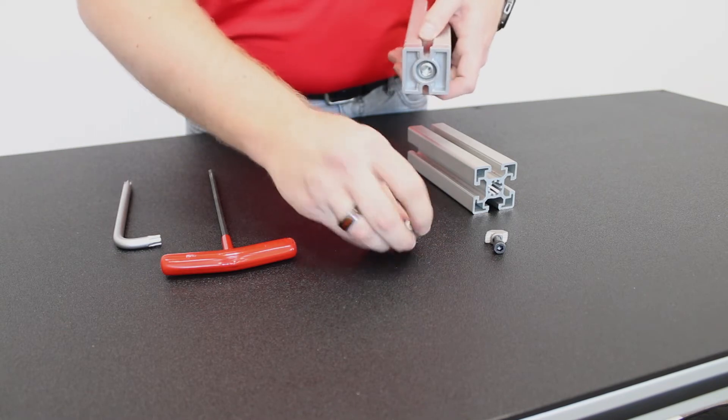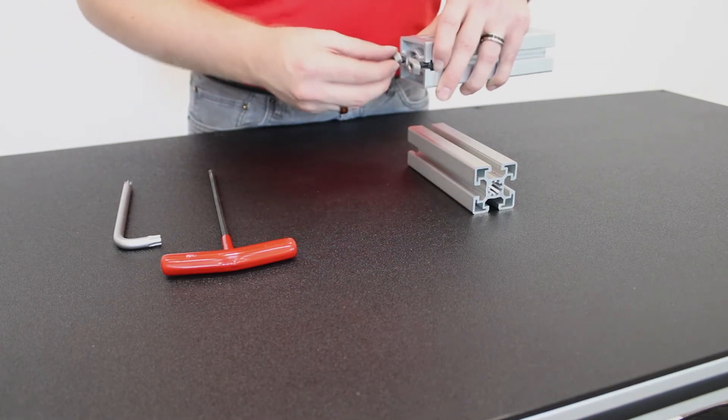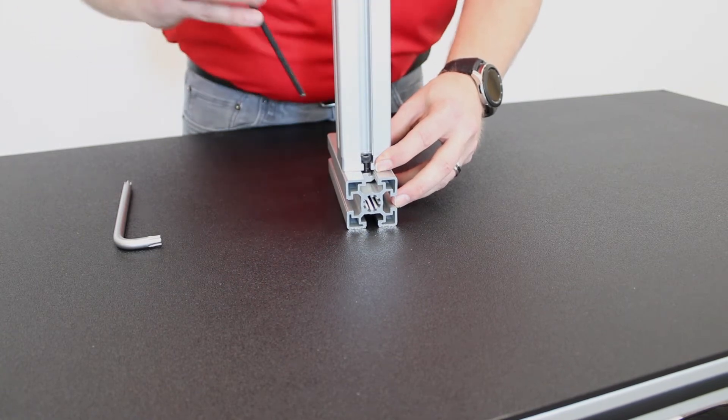Using your connecting hardware, slide it into the slots of the connection plate, line it up with your adjoining T-Slots. Using your other Allen wrench, fasten it down.